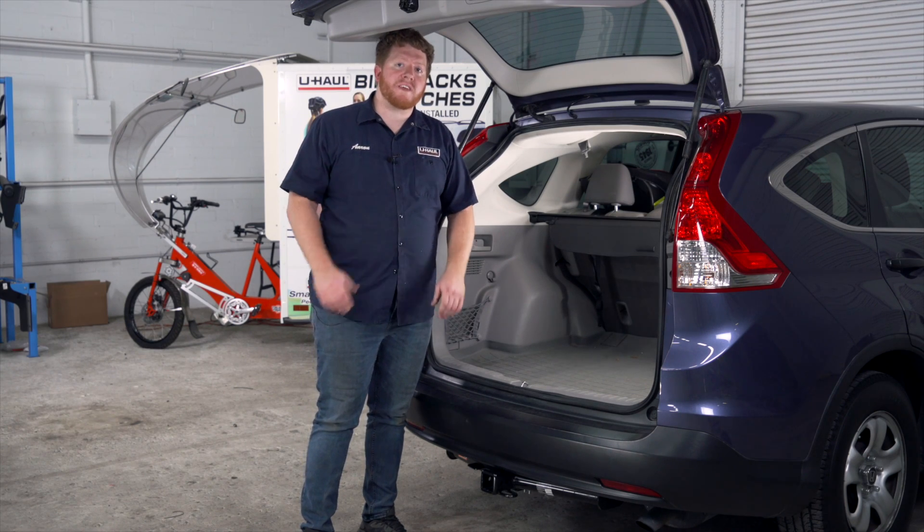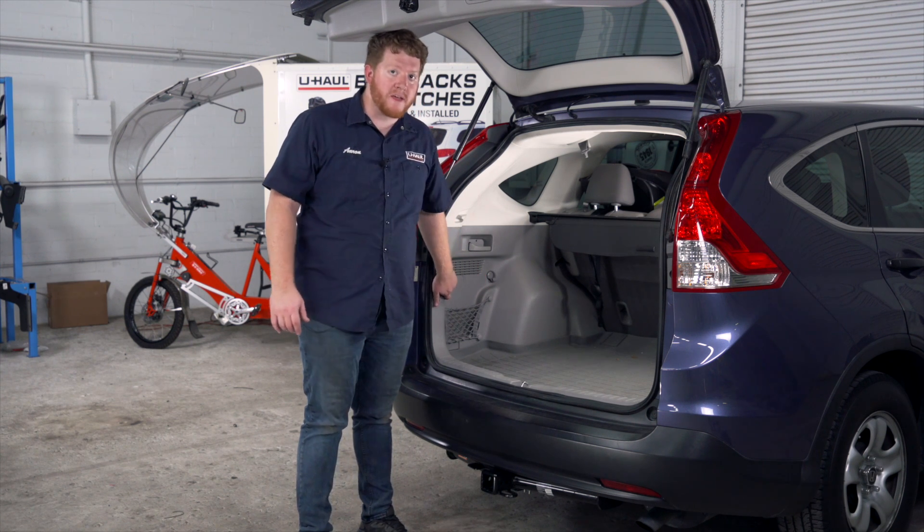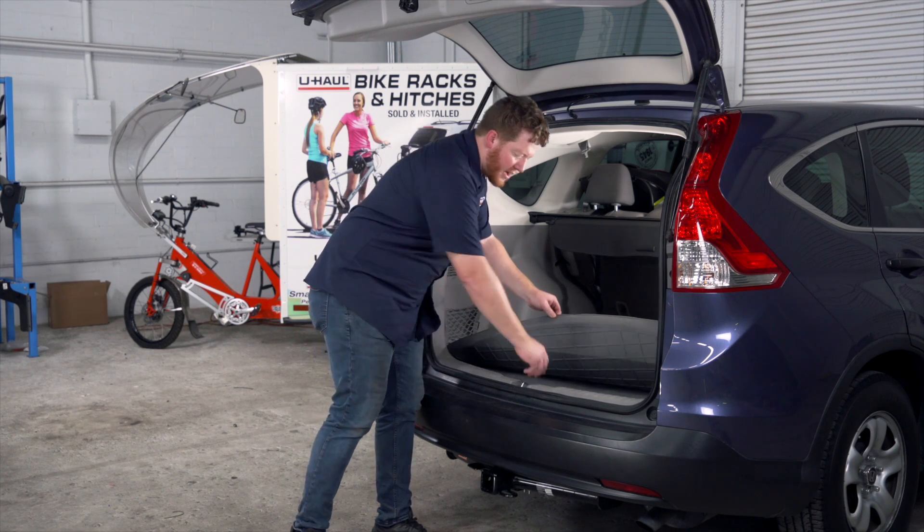Honda makes this install really easy for us. We have a pre-wired plug already behind our driver side paneling. So to get behind there, we're going to start by removing our floor mat and our flooring.